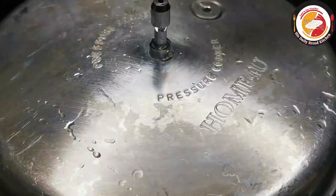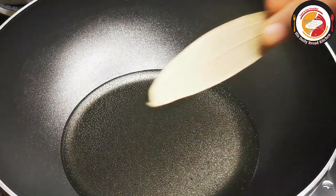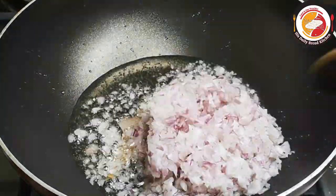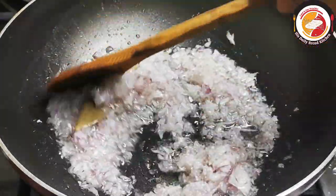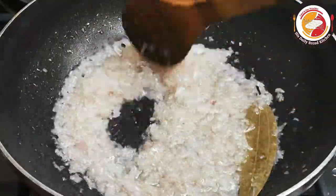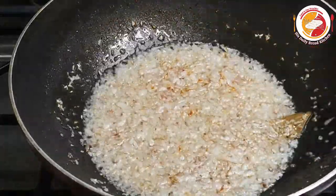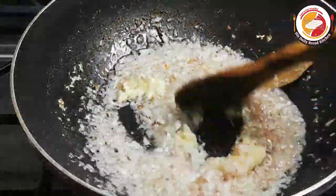Now let's go to the next step. Add four to five tablespoons of oil. You can add a bay leaf, then one large onion finely chopped. Fry the onion until it slightly changes its color — this will take less than a minute on a medium flame. Now let's add ginger garlic paste, one tablespoon, and fry with the onion in the oil.